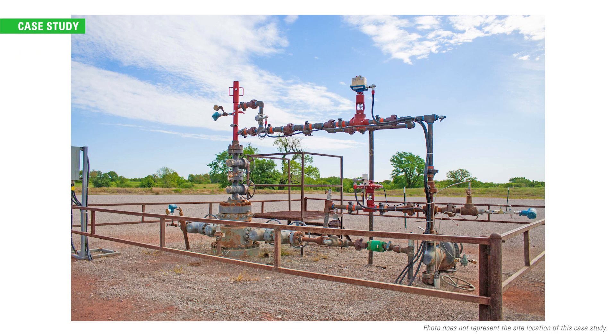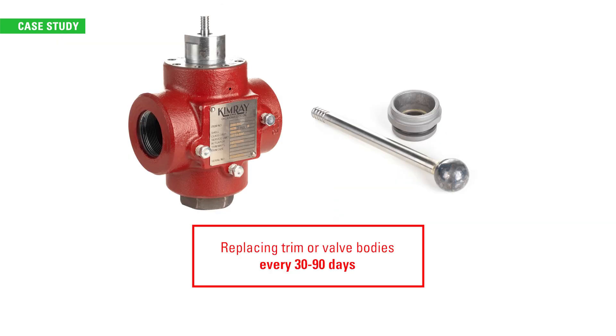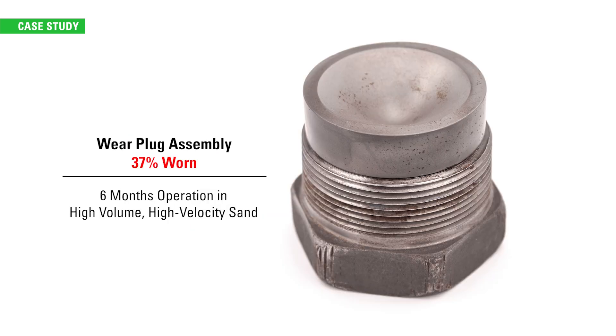In a case study in western Oklahoma, a producer upgraded one well with a T-body high-pressure control valve outfitted with carbide trim to see if it could better withstand the erosive fluid and improve uptime. They had previously been replacing trim or valve bodies every 30 to 90 days. But after 6 months of operation in high-volume, high-velocity sand, the Kimray team inspected the wear plug and determined it was only 37% worn through. The valve body and carbide trim also showed no sign of wear.